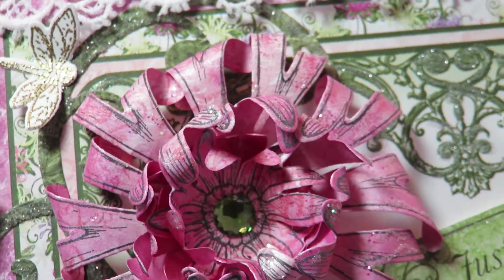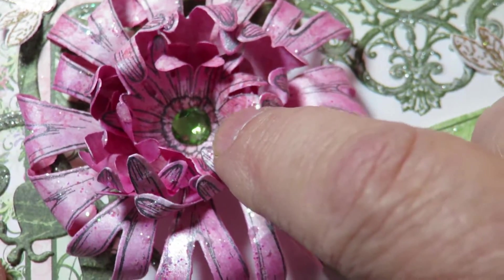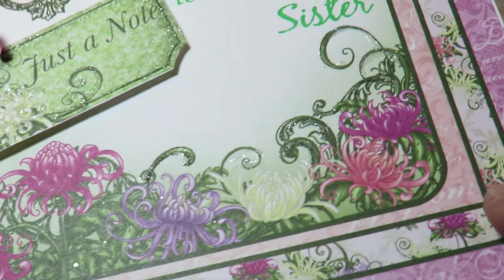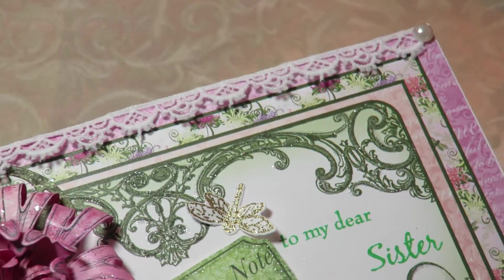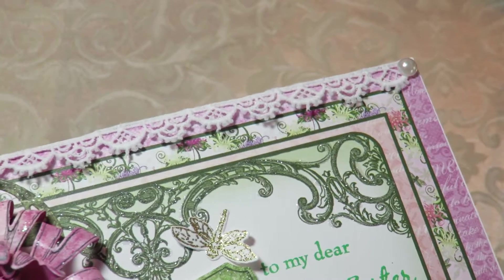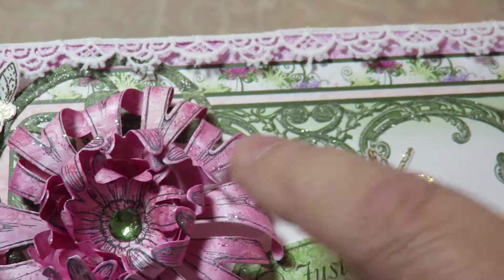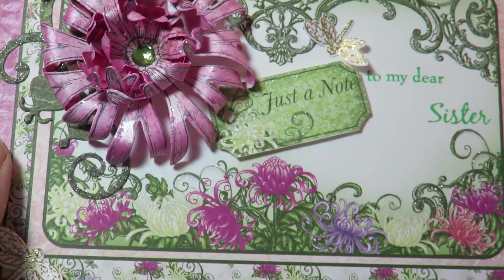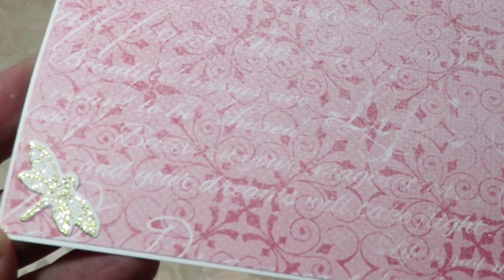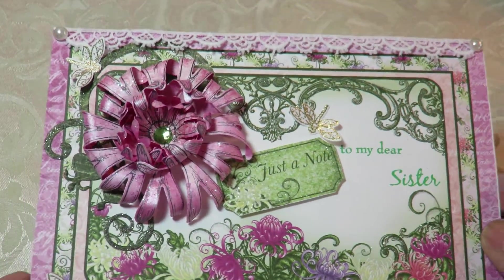I gold embossed after I stamped with some Versamark, and I put a little bit of bling in the middle. I also came across with some of my favorite art glitter glue with a very fine tip, and I put some sparkle all over the place to jazz it up a bit, and a little of this very pretty tiny lace across the top. Inside, I placed a piece of the paper with one of the little dragonflies so that she could write whatever she would like to her sister.